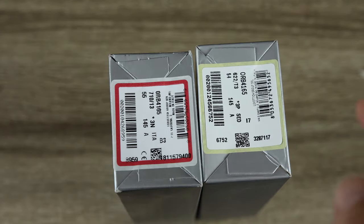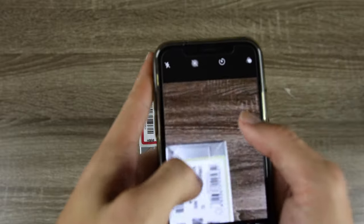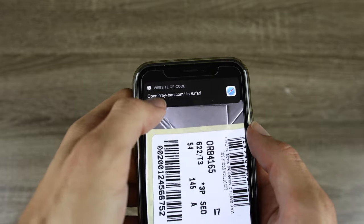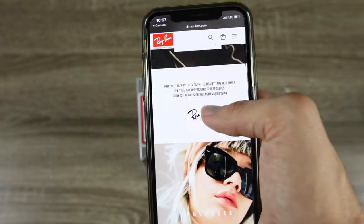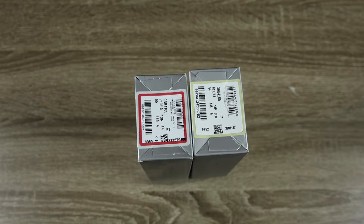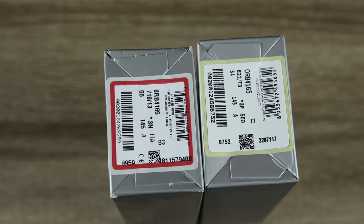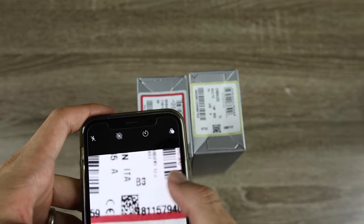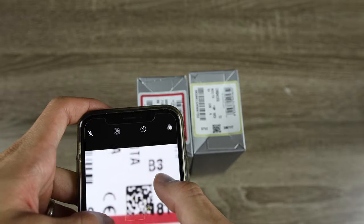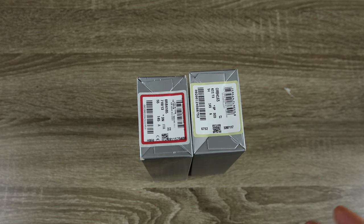Scanning the fake's QR code actually takes us directly to Ray-Ban's website — which doesn't make any sense. On every single real pair of Ray-Ban sunglasses, you don't have a QR code; you have a little serial code that your phone simply cannot scan. That's a huge difference. If you have a QR code that takes you to Ray-Ban's website on your box of sunglasses, they are always going to be fake.